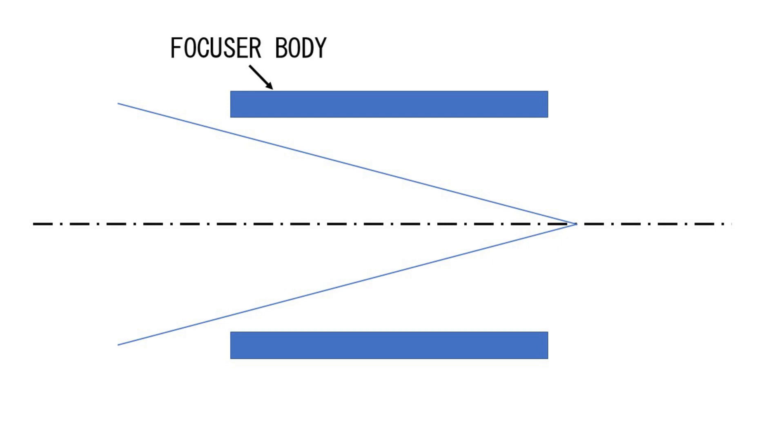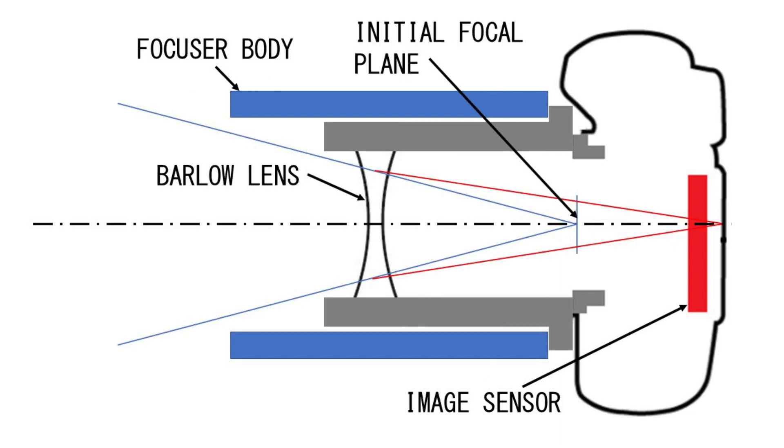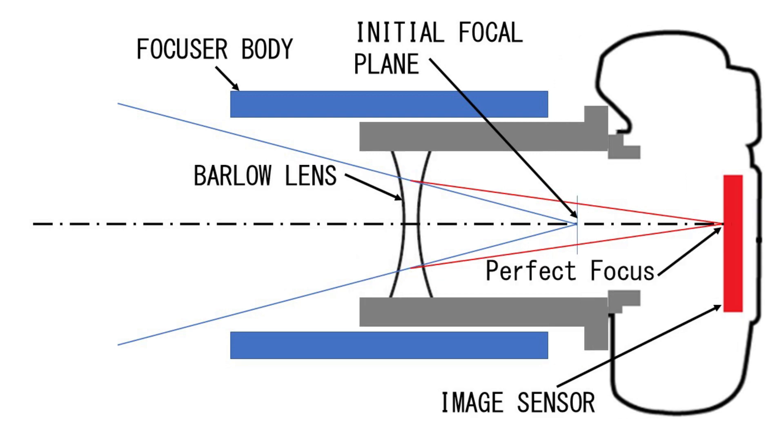Here you can see that there is a delta between the focal plane and the camera sensor. And now when we put a Barlow lens, you can see the focal plane is shifted outwards. And with a little bit of adjustment, there you go — perfect focus onto the image sensor.